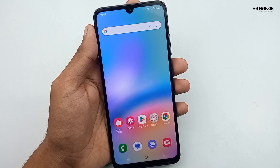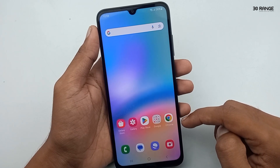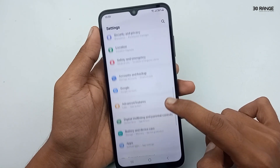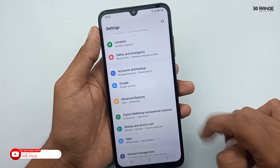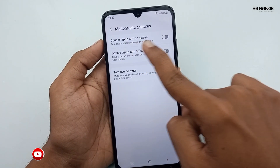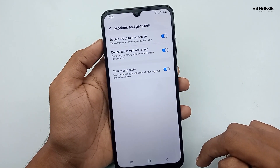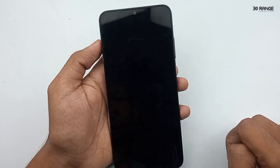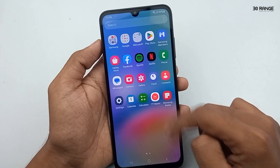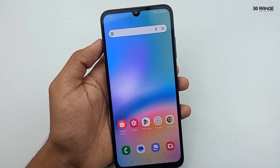Let's learn how to enable the double tap to turn on/off screen option. If we enable this feature, when we double tap on our home screen, our screen will turn off. To enable this, go to mobile settings, scroll down, and go to Advanced Features, then click on Motions and Gestures. You can enable both options: double tap to turn on screen and double tap to turn off screen. Now when I double tap my home screen, the screen turns off and on automatically.